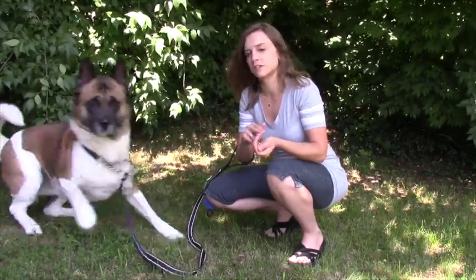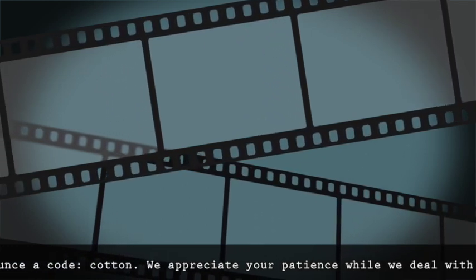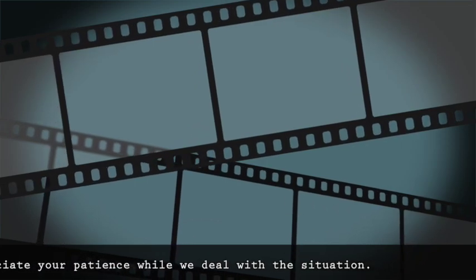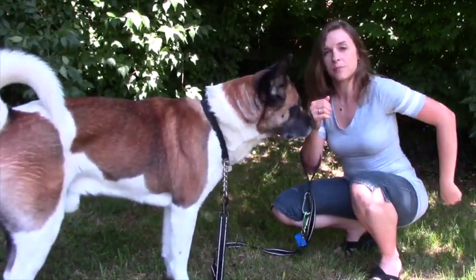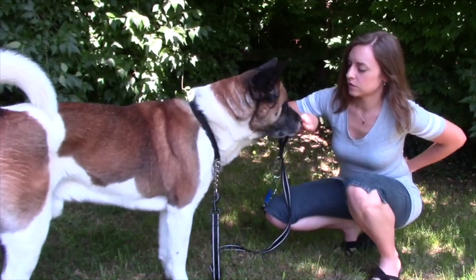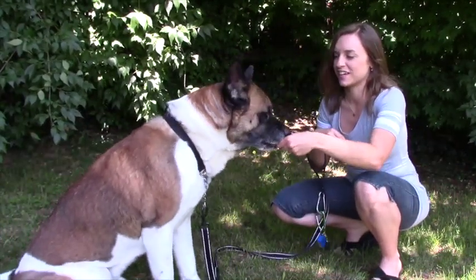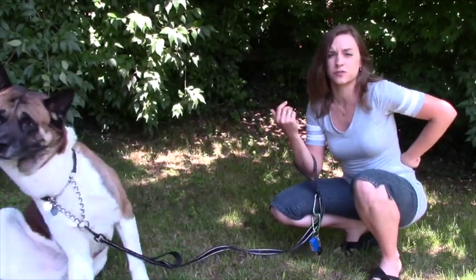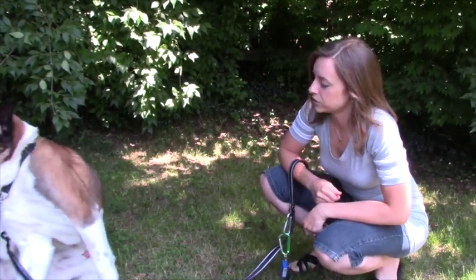Cato has a little bit of experience with this. So I have my treat hand and my smelly hand. I'm going to hide my treat hand and hold my smelly hand out. He touched my hand, so I gave him a mark and then I gave him a treat. My marker is a verbal marker because sometimes it's too hard for beginners to use clickers with this since we're already using two hands.